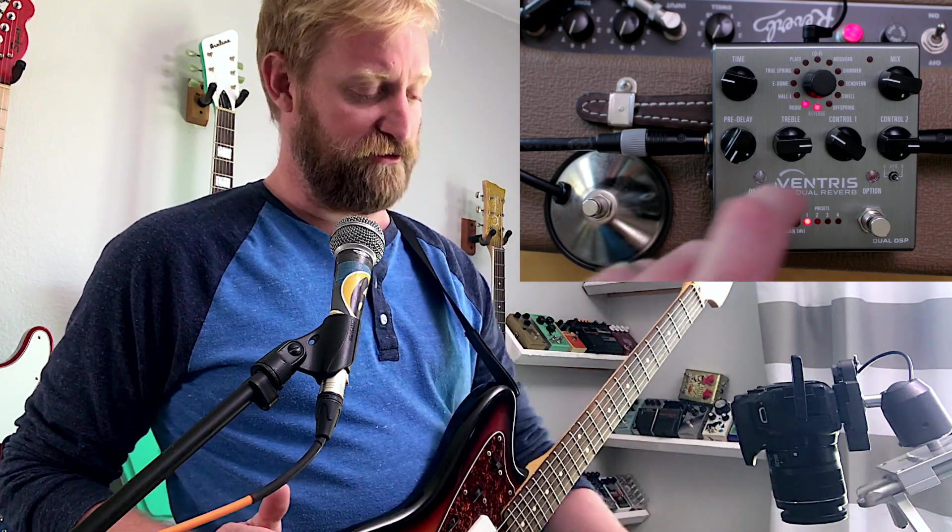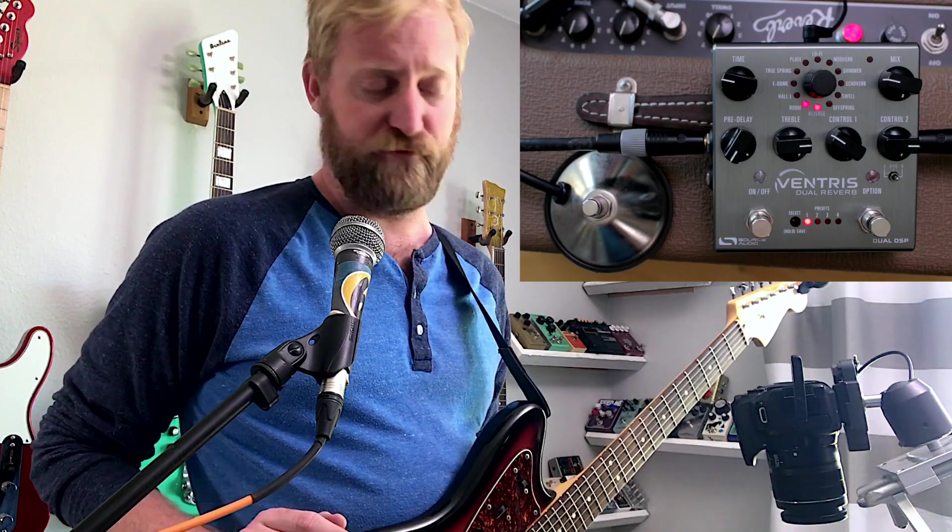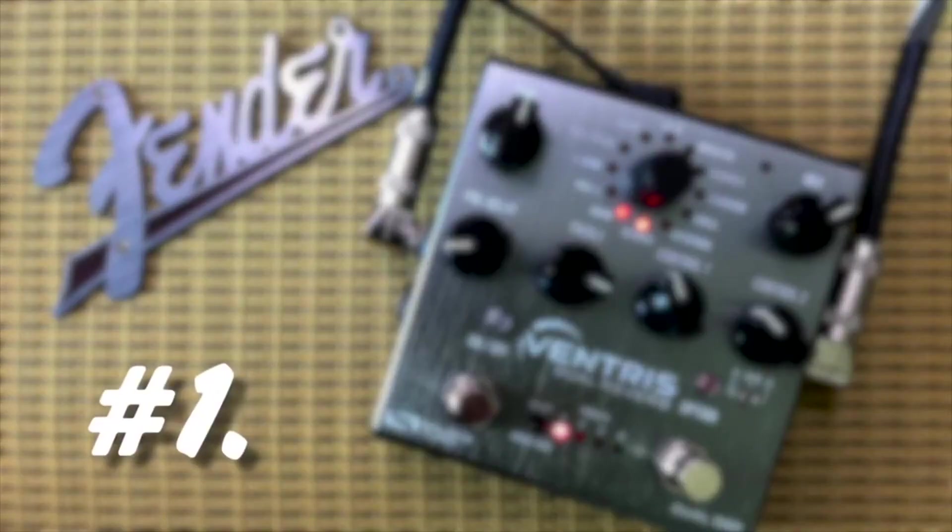Hey, this is Ryan from 60 Cycle Hump, the guitar podcast. Right now I'm revealing the results of that Ventress versus Fender unit shootout I did the previous week. Ventress is the A recording in that video, and the Fender unit is the B recording. So go back, check your vote, check your comments, see if you were right or wrong.